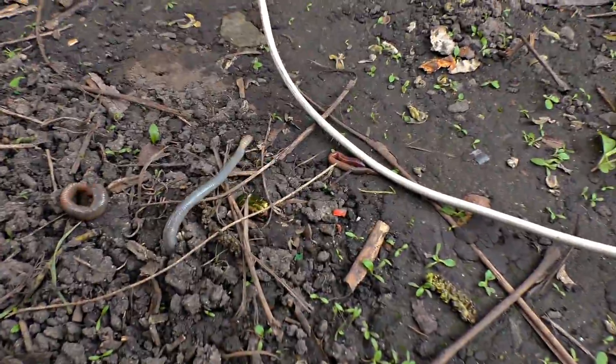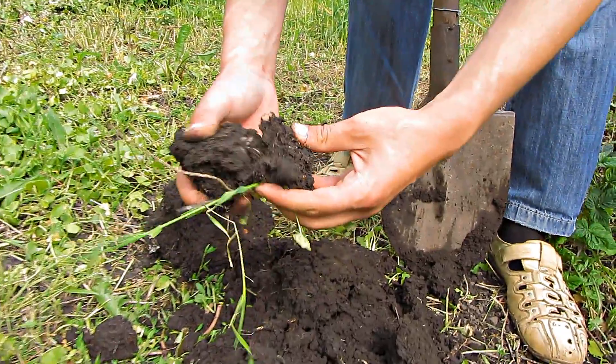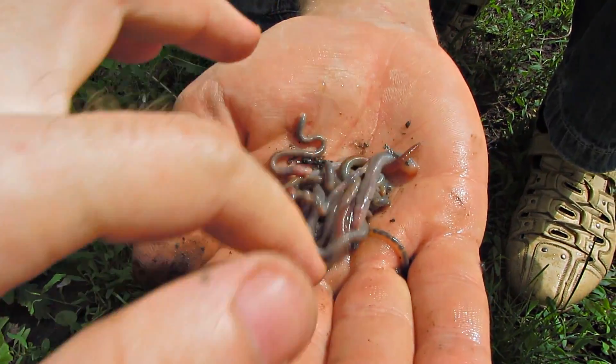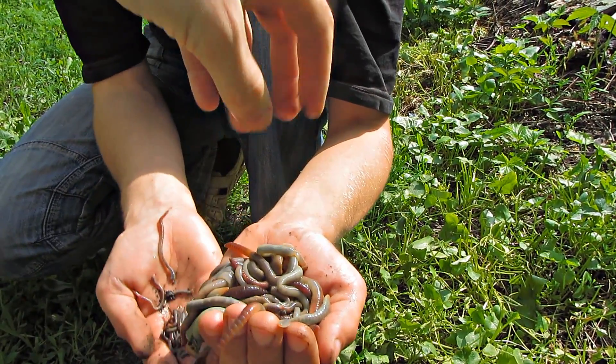In order to show the advantage of this way of getting earthworms, we were also digging for earthworms. I compared both ways of getting earthworms. Those earthworms that we got digging were small. We got much more earthworms with the help of electrical current and they were much bigger.